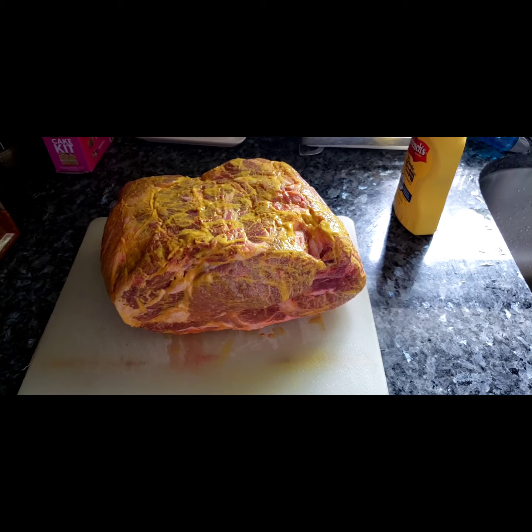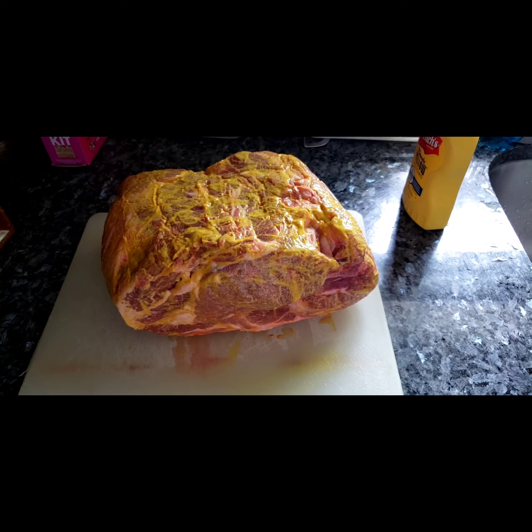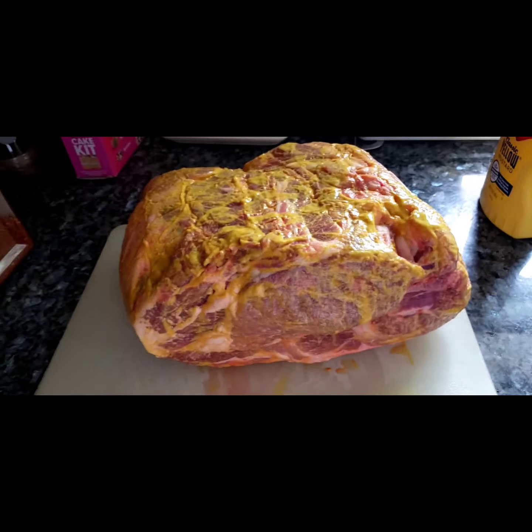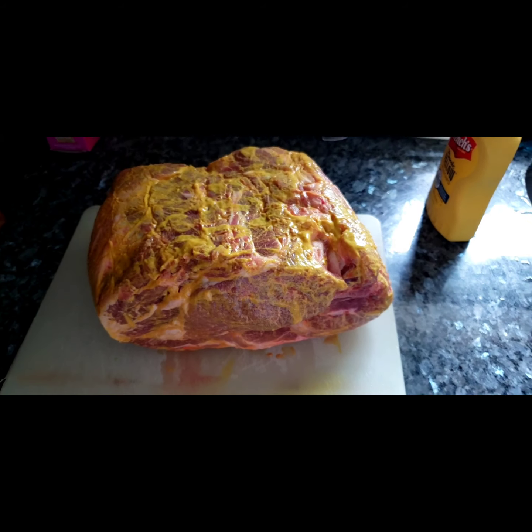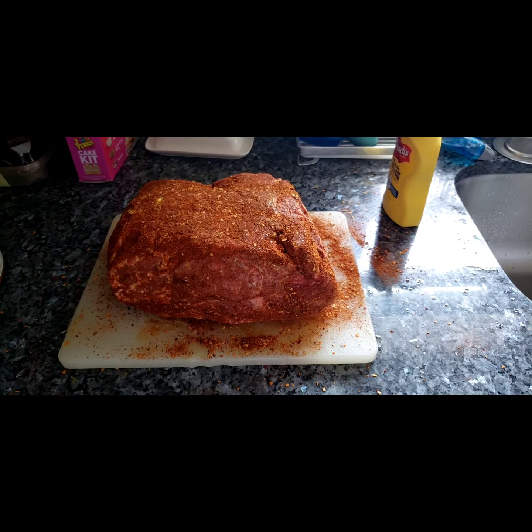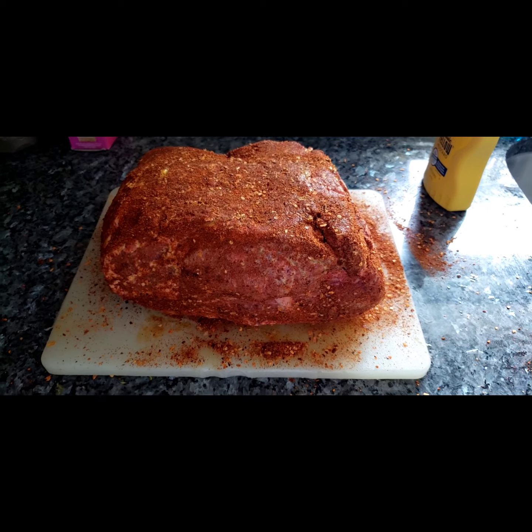There it is covered with mustard. I'm gonna follow it with the sweet and smoky rub. And there it is covered with the sweet and smoky rub. Now it's time to bring it out to the smoker.